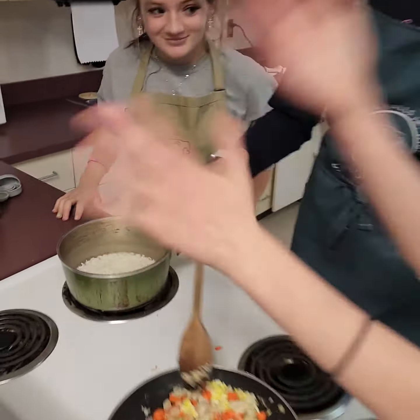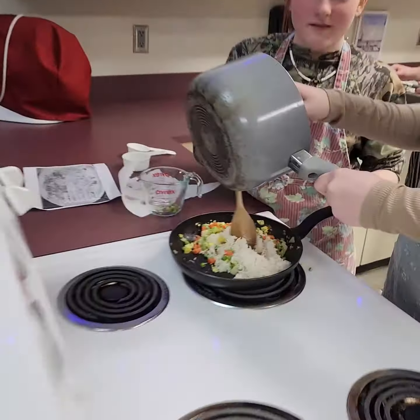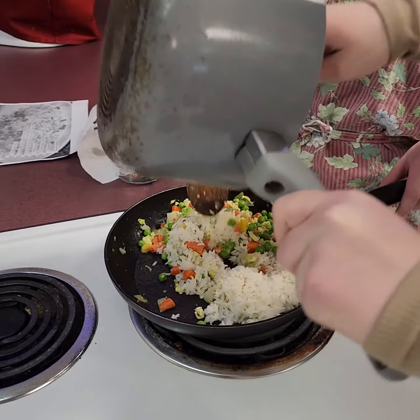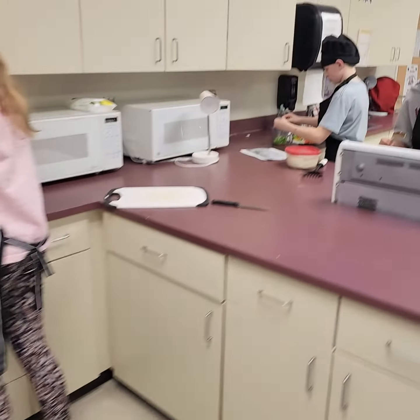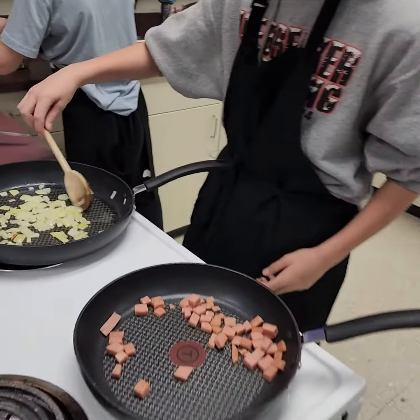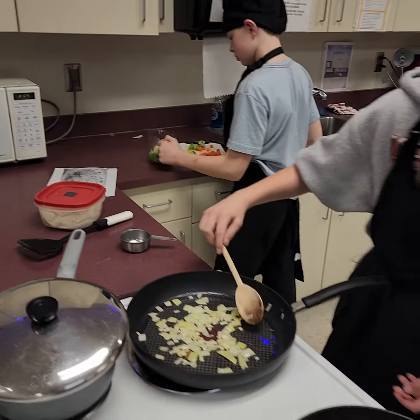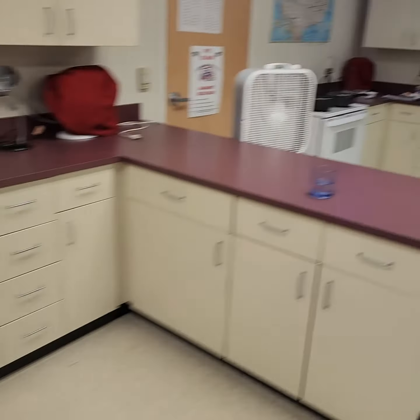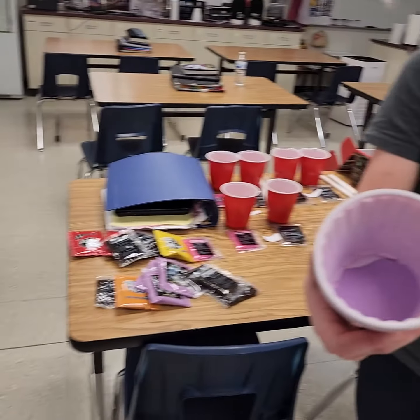Seasoning on your fried rice — your rice looks good. These guys brought some spam in to add to their fried rice. Colton has a little spam.